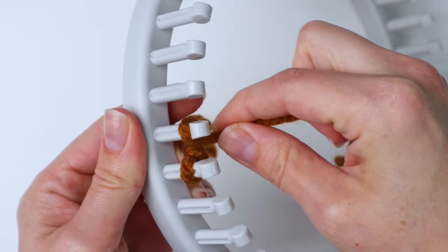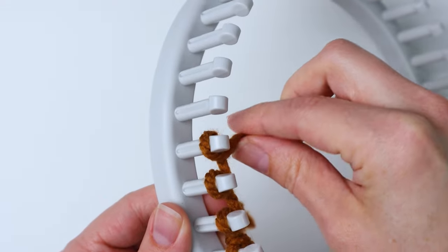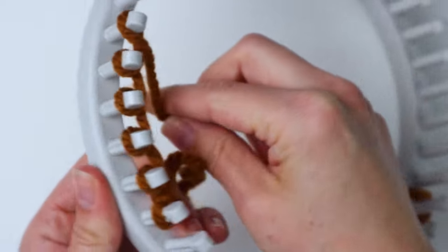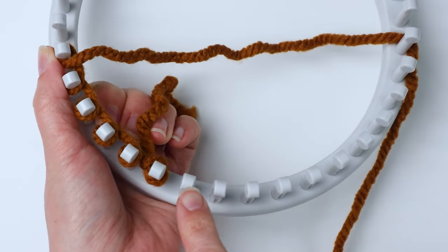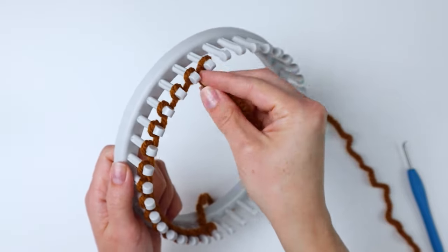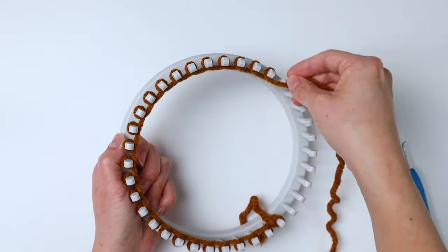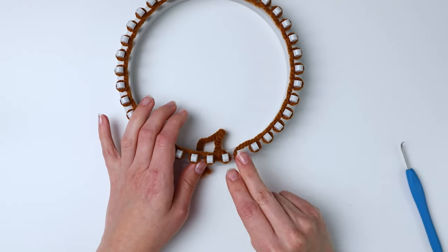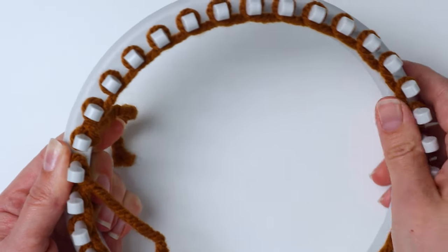To start, you're going to do the e-wrap. I like to go to the left — it's just what's more comfortable for me. You could also do this going to the right, whichever way you want, just make sure you stick with the same direction. I'm just e-wrapping all the way around until I get to the peg right next to where I started, and I'm going to stop right there.